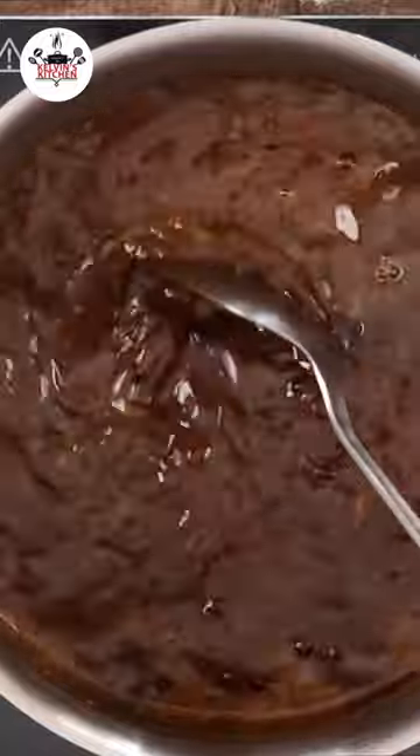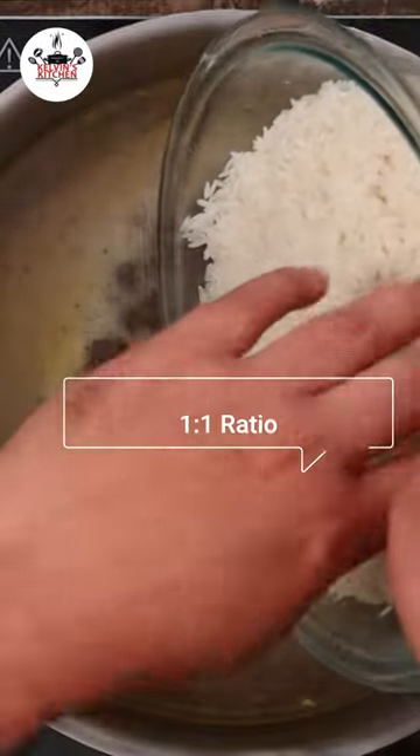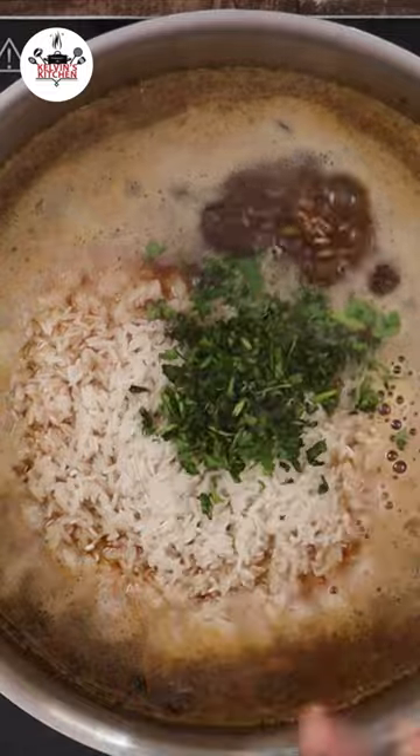Then let the water come to a boil. Add in three cups of rice and one tablespoon of fresh cilantro. Boil over medium-high heat until all the water has been reduced.